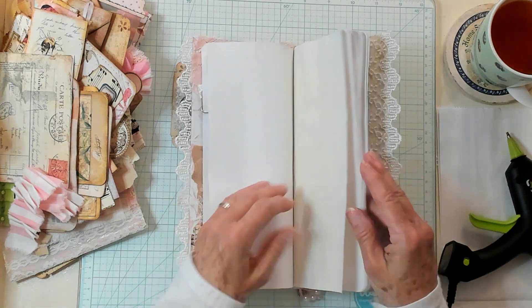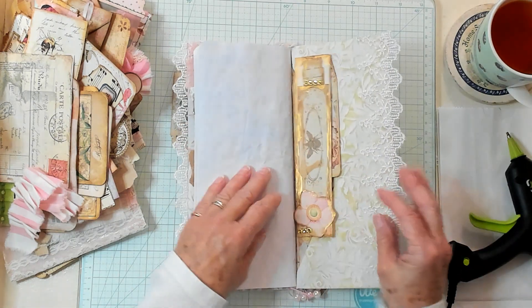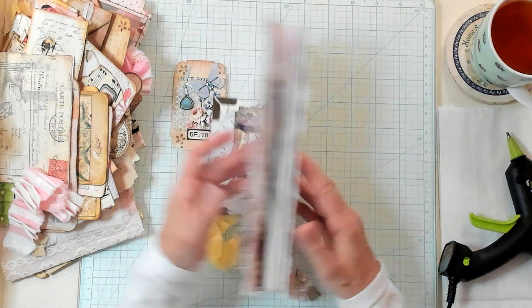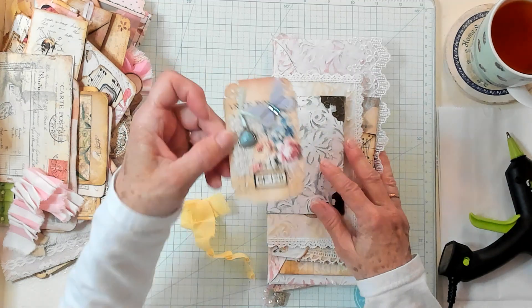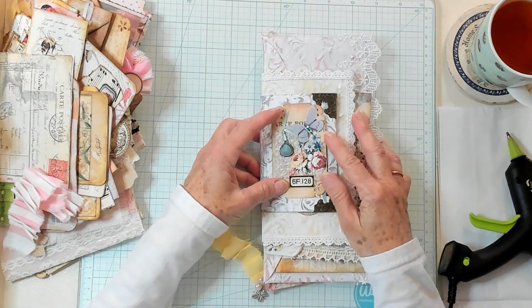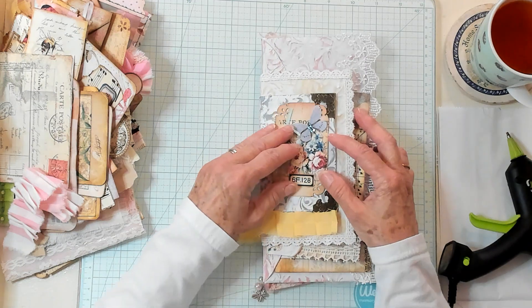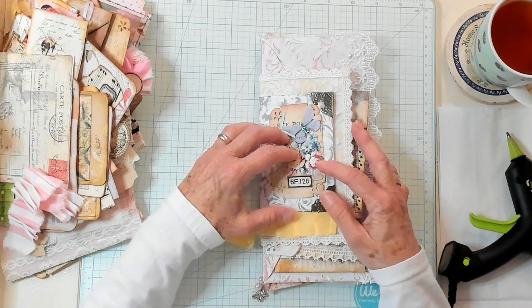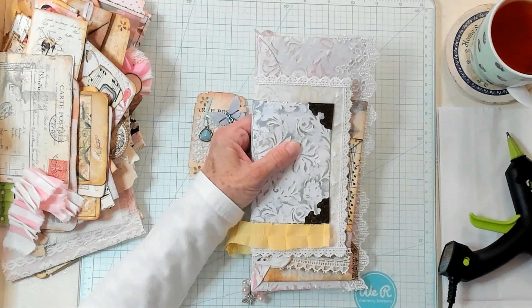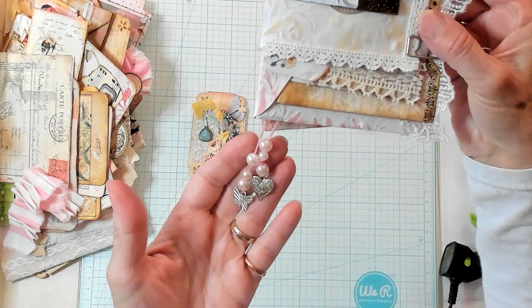There are some pages in here that I've rounded the corners. There's pink, there's white, there's very pale blue, there's yellow, and then there's another envelope back here, and then there's another envelope here. So let's just get busy. I also have a fabric ruffle that I'm thinking might look real nice on here as well. I also added some pearls and a heart and butterfly dangle on the bottom.